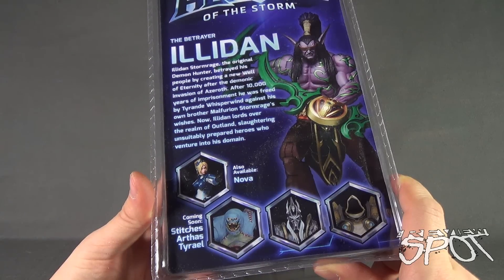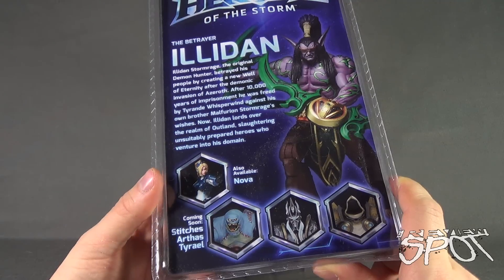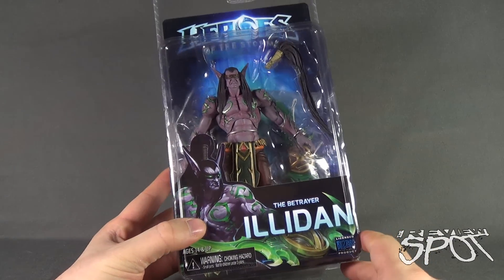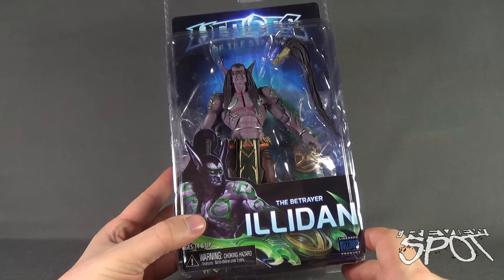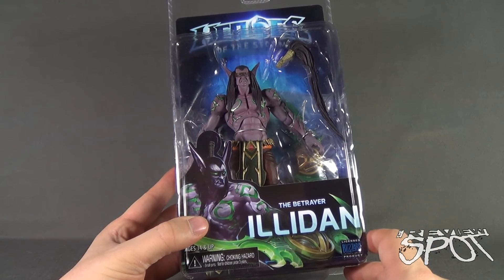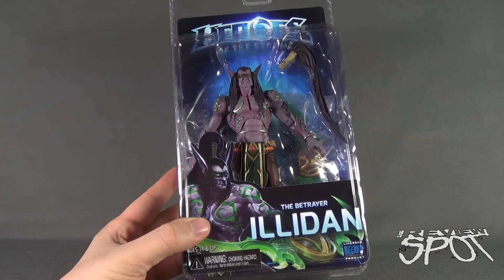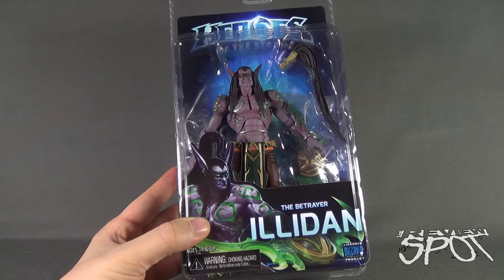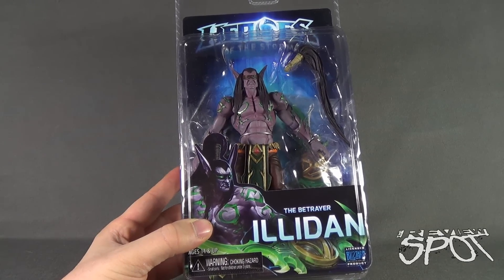As mentioned, the other figure available is Nova. Coming figures though are Stitches, Arthas, and Tyrael. To check out more from the folks over at NECA Toys you can go to www.necaonline.com. Spot's gonna take a break and get this opened up, but when we come back we're gonna get a better look at the Betrayer Illidan — there's more heading your way, don't go anywhere, stay tuned.